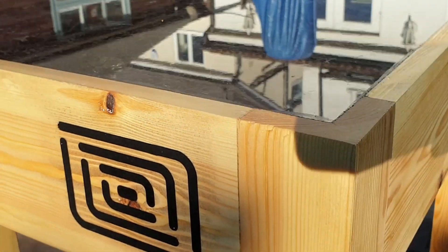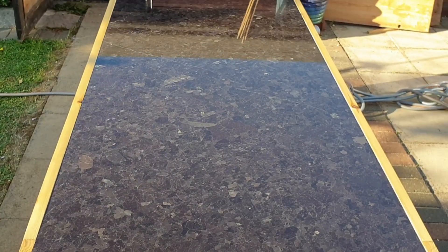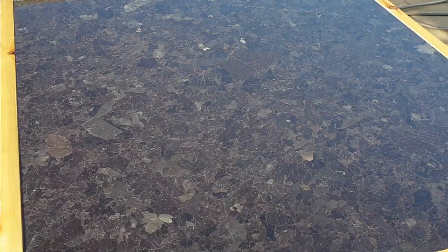So this video is about making a granite workbench for the workshop. I don't have a fantastic woodworking shop but I do have a CNC, so this should be fun.